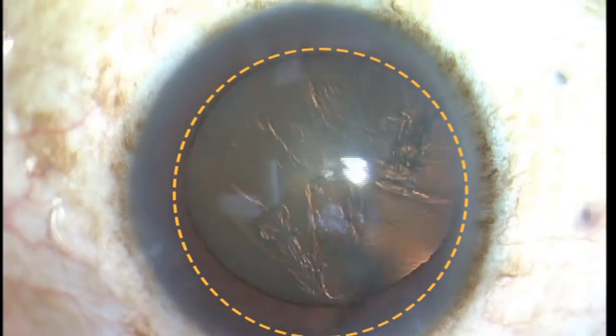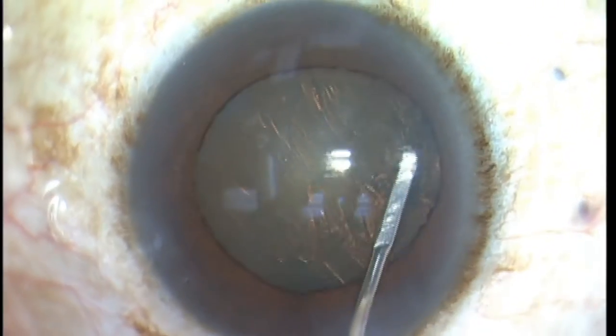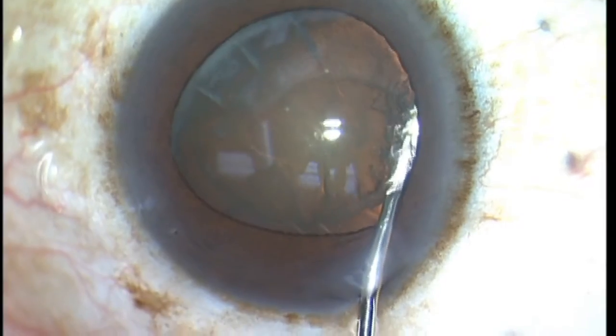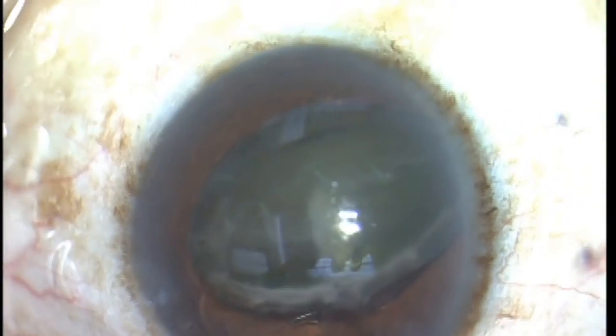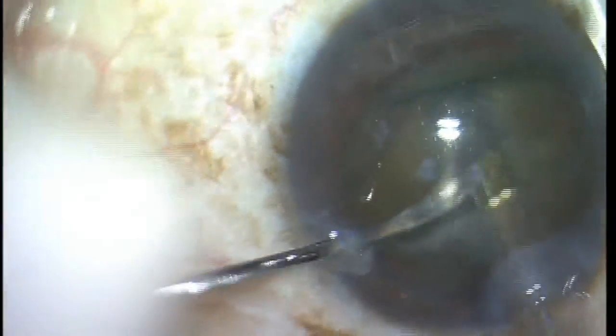Sometimes we are fooled by what the pupil does during the cataract procedure. This is one of my patients — the pupil looked nice and dilated, and this patient did not have a history of any Flomax or similar medication use. So this is my flip and slice technique, a supracapsular cataract disassembly technique.